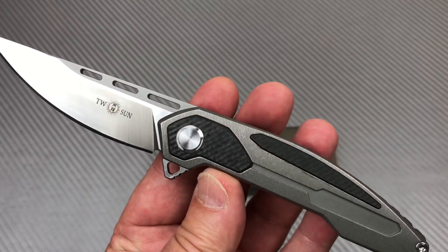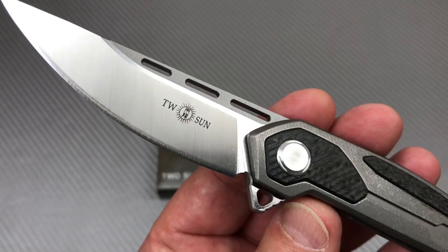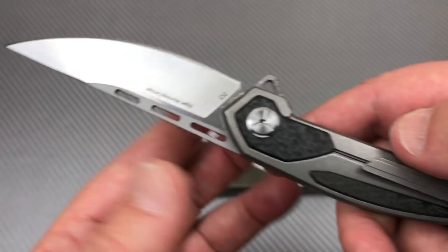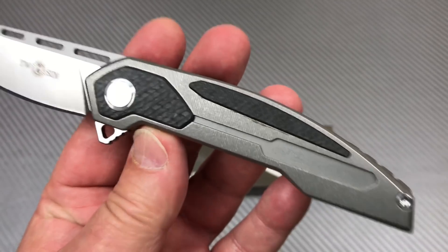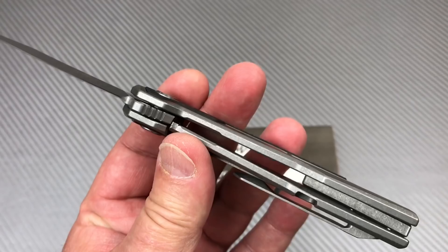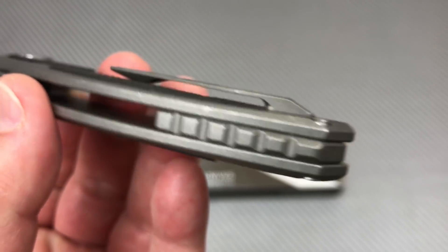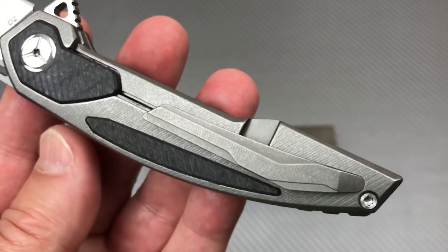I think I paid about 65, 66 bucks on this thing, which I don't think is a bad deal. You got a nice satin grind D2 steel blade. You got carbon fiber inlays on your titanium frame lock scales. There's your backspacer — another titanium beauty — and pocket clip, another titanium wonder.